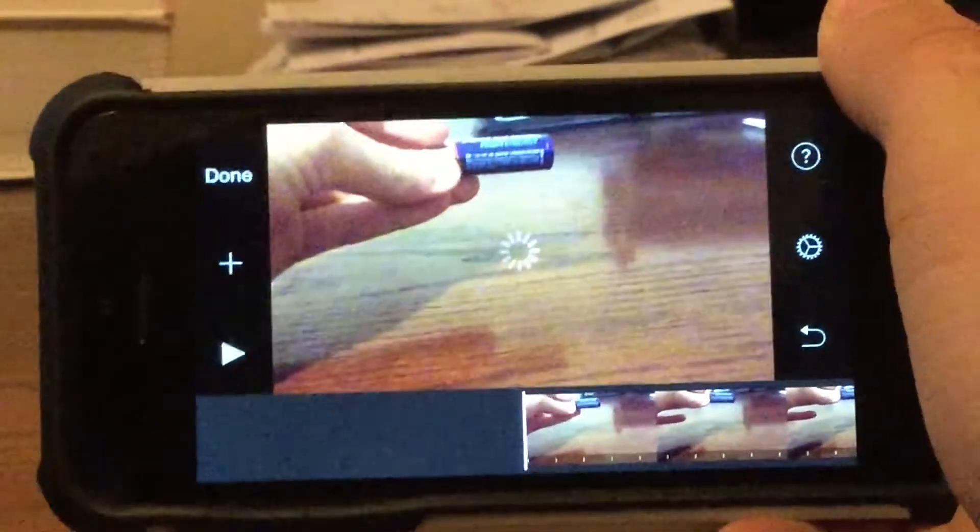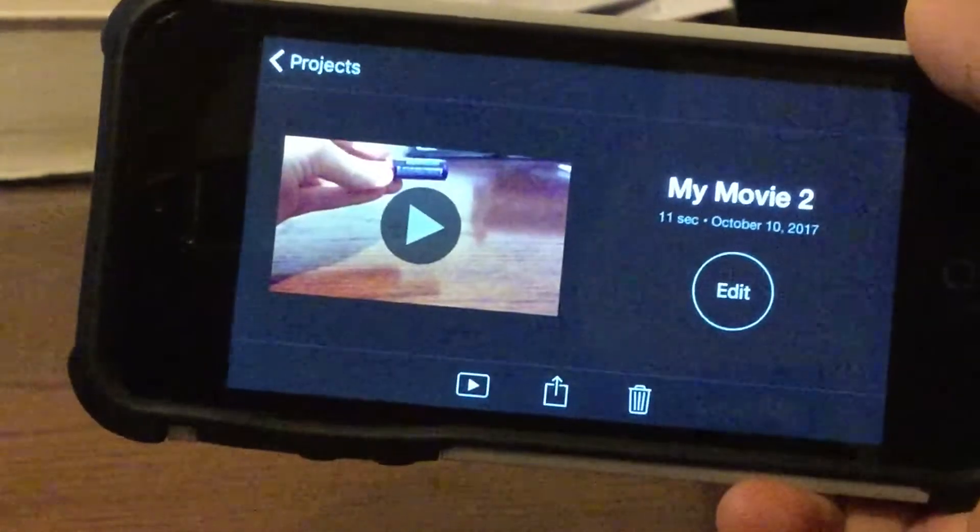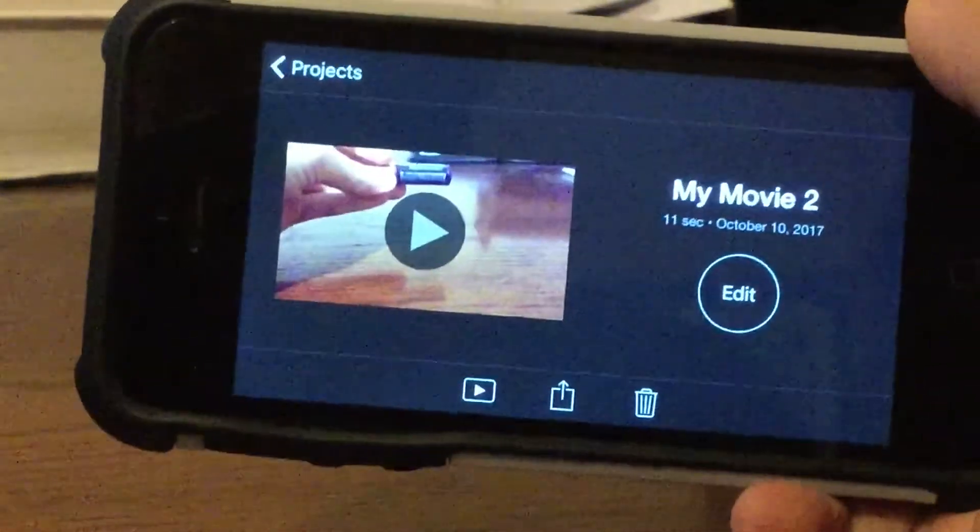That is how you record slow-mo on your older devices. Leave a comment down below if you have any problems or questions. Thanks for watching, guys. I'll catch you in the next video. Peace.